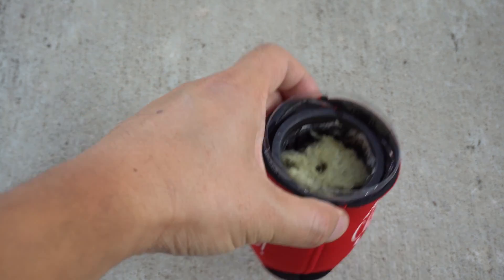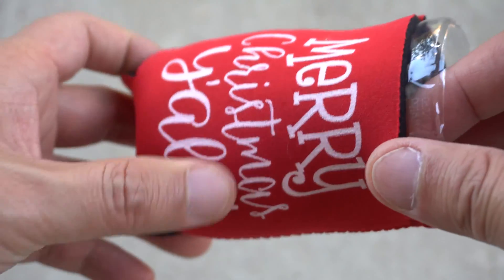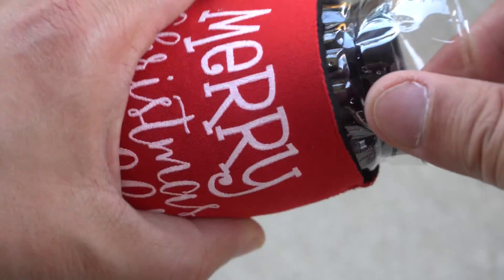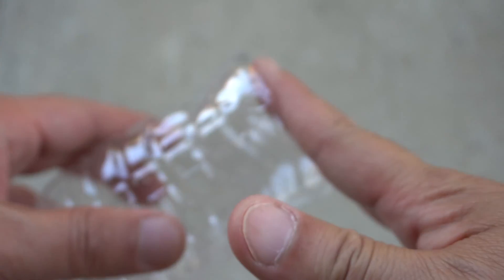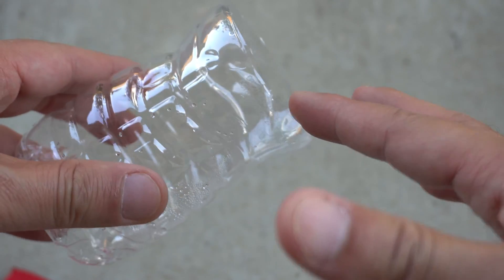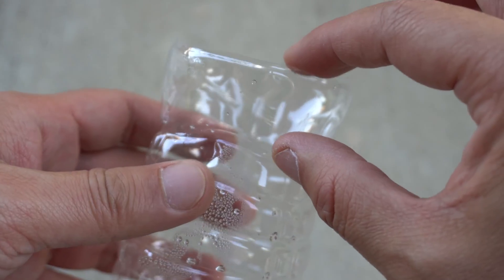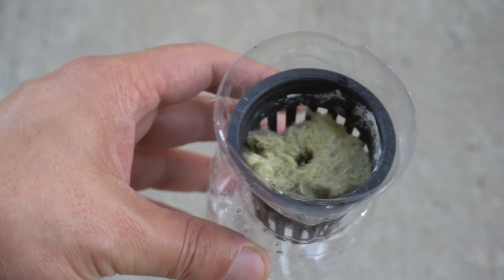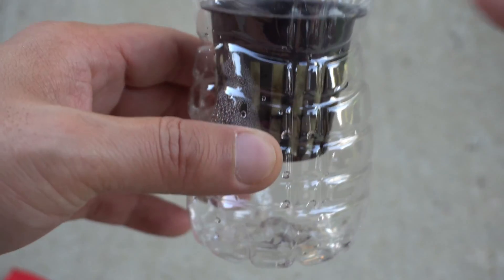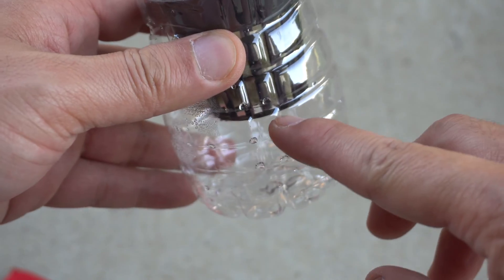I'm going to explain how I made this system very quickly because it's very simple — I've done this many times and I'll link you to some videos on how to do it. What you need is a water bottle. You cut it right where the label ends — you can see the hourglass shape — about an inch above that you cut around there. That creates a groove where a two-inch net cup can sit and be held without falling all the way down, giving you reservoir space below.